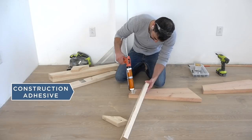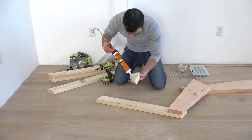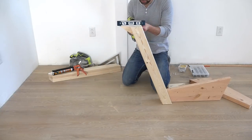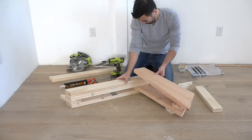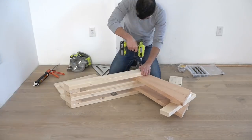I used a little bit of construction adhesive in between the pieces before I screwed the frames together. I used a level to make sure that the top part of the frame is parallel to the floor before driving the final screws. I used the first frame I made as a template for aligning the pieces of the second frame.